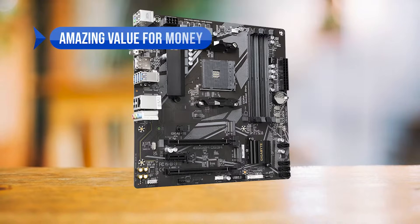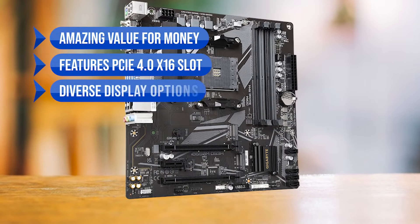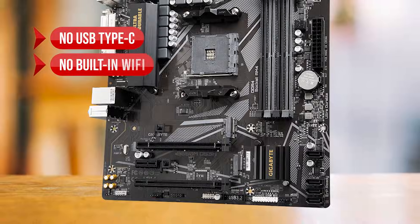To sum up, what I love is the amazing value for money — it features a PCIe 4.0 x16 slot and diverse display options. On the downside, there's no USB Type-C and no built-in Wi-Fi.